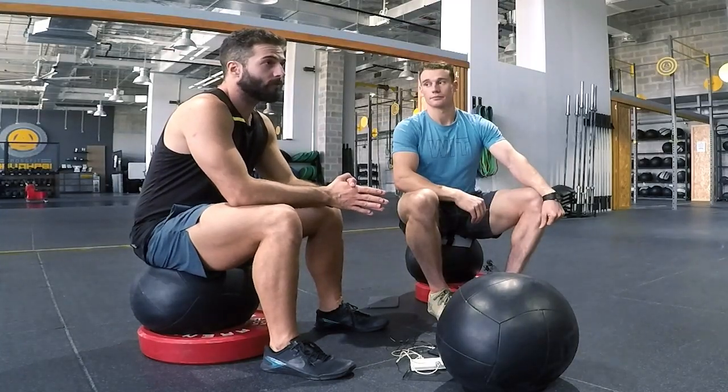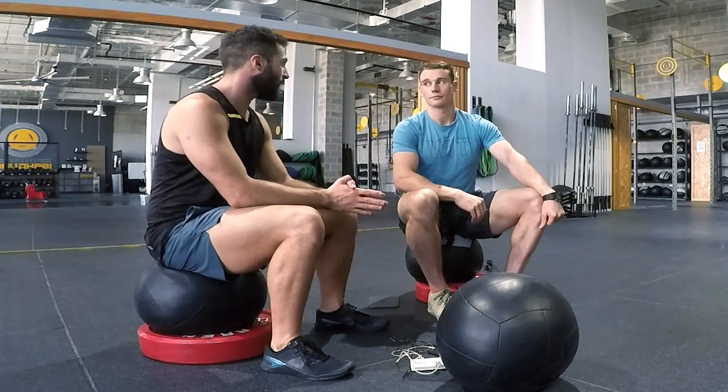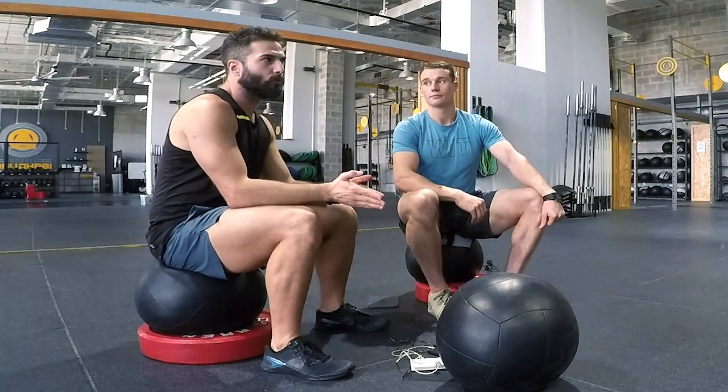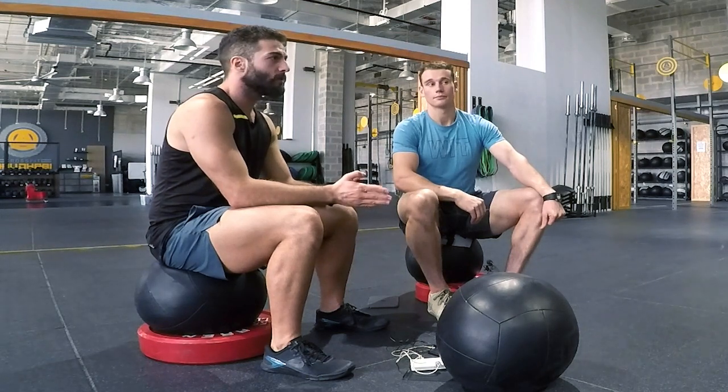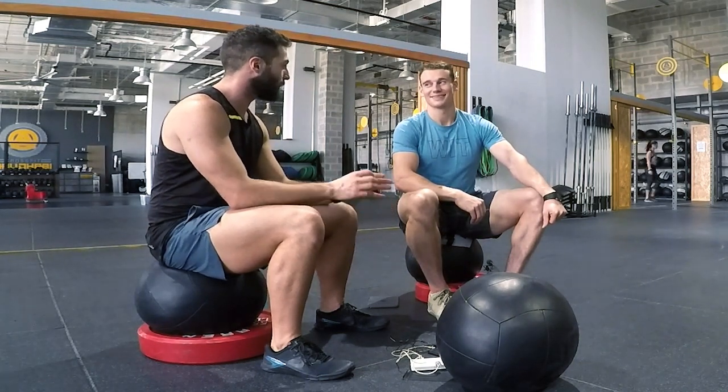One thing I like to do — if there are thrusters, say at 95 pounds — I like to build up the weight to something slightly heavier. So when you take that weight off, suddenly it feels lighter and you can move faster. It's kind of like a mental trick.